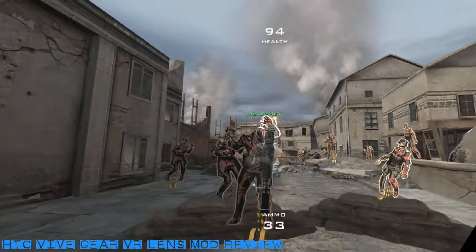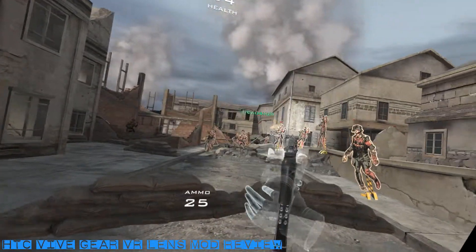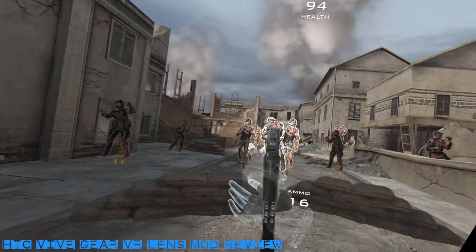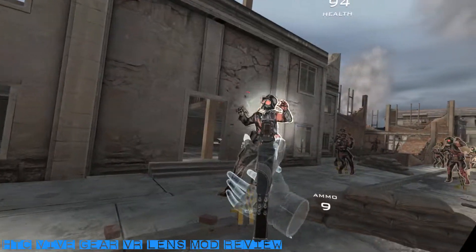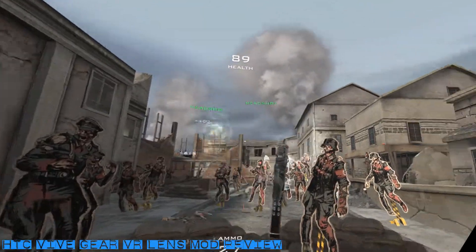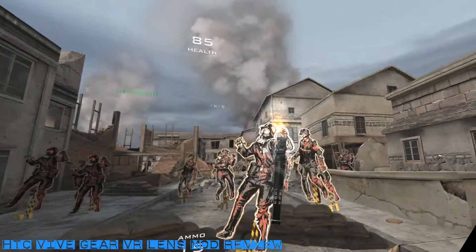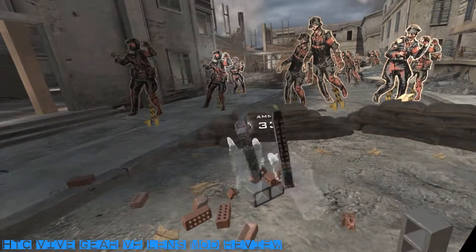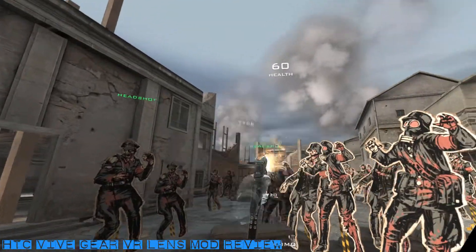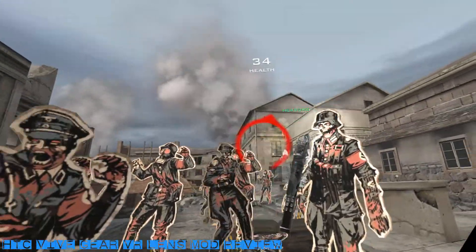There's no reduction in the field of view. This modification doesn't increase the resolution, but the picture just looks sharper through the Gear VR lenses — it's quite amazing, and this is why a lot of HTC Vive owners have installed these lenses. You'll generally find positive reviews for this modification. The only negative I would put forward is that installing these lenses brings them closer to your eyes by around 6mm, which may be a problem for glasses wearers fitting the headset. But for anyone else, I can't think of a compelling reason not to recommend this mod.